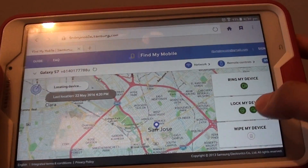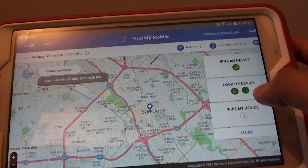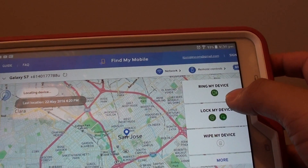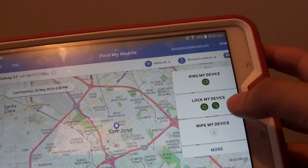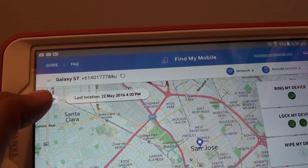Once you have signed in, on the right-hand side there is an option to wipe the device. There are some other options you might want to try first if your device is lost — you can try to ring it, you can try to lock the device, or you can try to locate it using the locate button on the left-hand side.